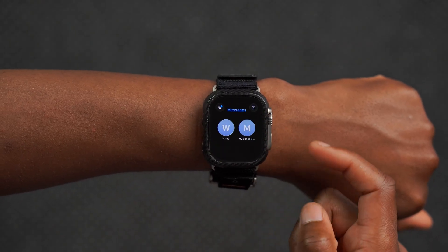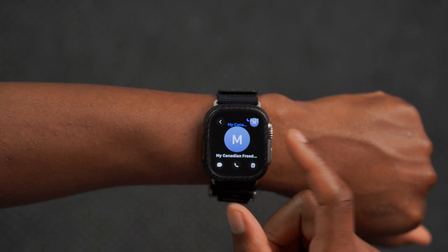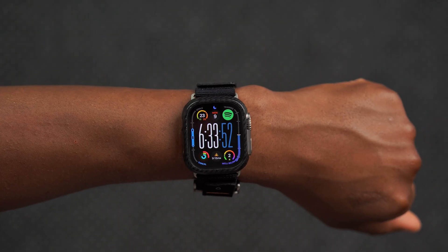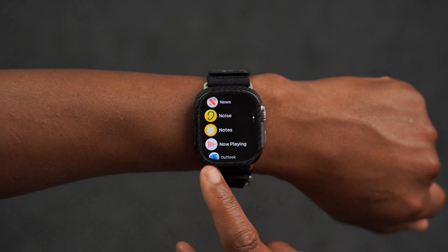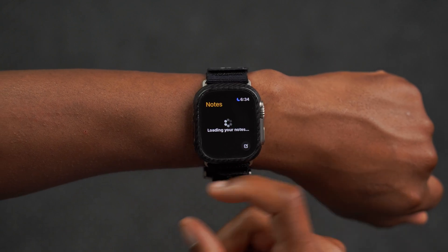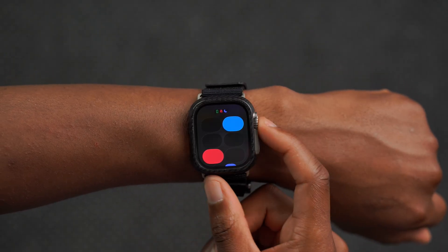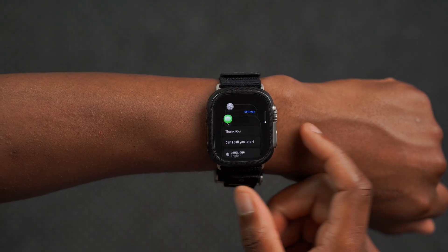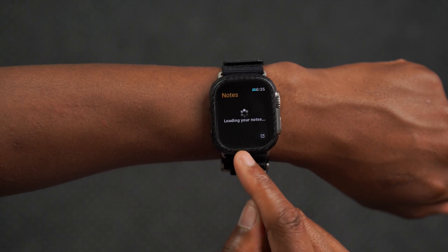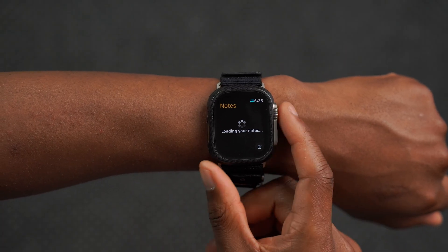Messages now supports live translation and the UI has been updated slightly — quick responses have been added and the general look has been updated to go hand in hand with Apple's theme for this year. For the first time on Apple Watch we finally have the Apple Notes application, which allows you to view and edit some of your notes. For me it's a bit buggy and keeps loading — probably because I have thousands of notes — but it's good to see it's here.